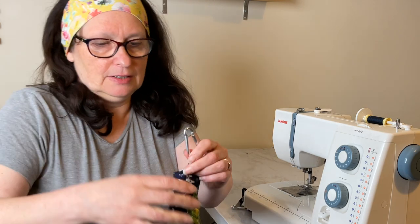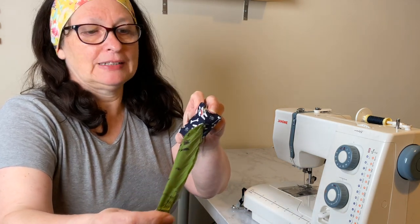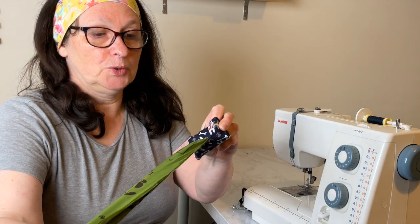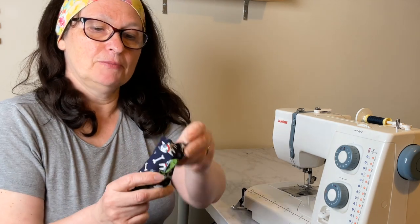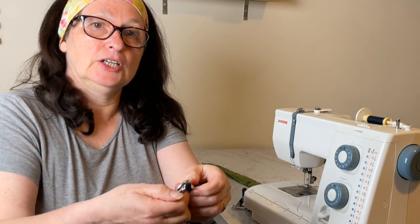Hello and welcome. Today I'm going to show you how to make one of these poo bag holders. Put your roll of poo bags inside and pull your poo bags out as you need them — there's the end, there we go. It's got a clip to attach to your lead, so whenever you take your dog out you've always got them with you.